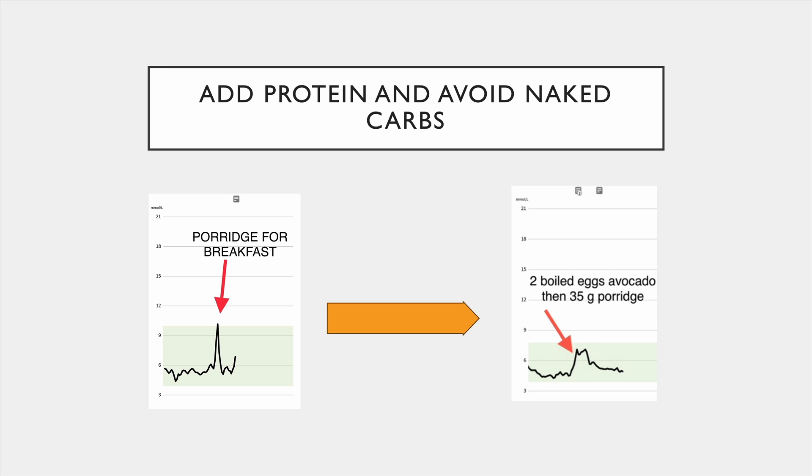How do you avoid reactive hypoglycemia? It's obvious — you go low carb. But not everyone wants to go low carb. If you add protein, that seems to help. You can see me: porridge for breakfast, I eat two eggs before, and I don't get the terrible spike. So eat some more protein or go low carb.